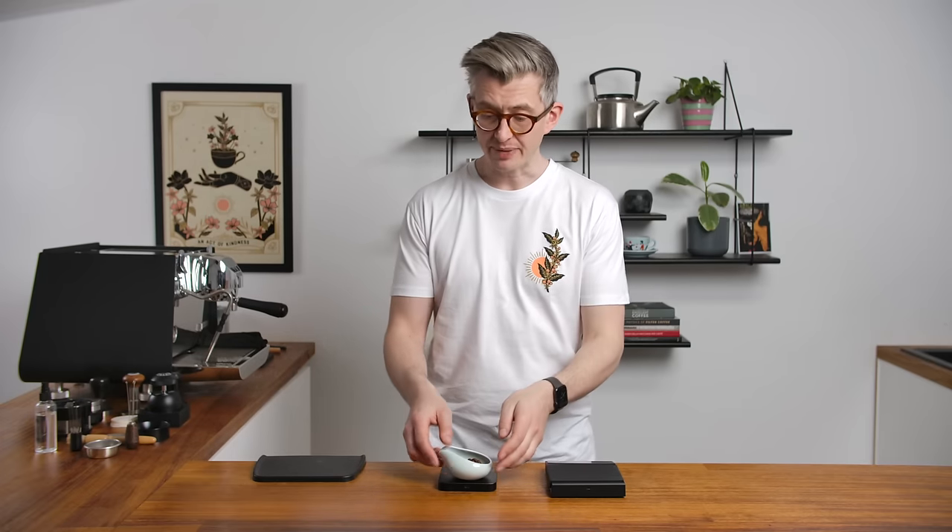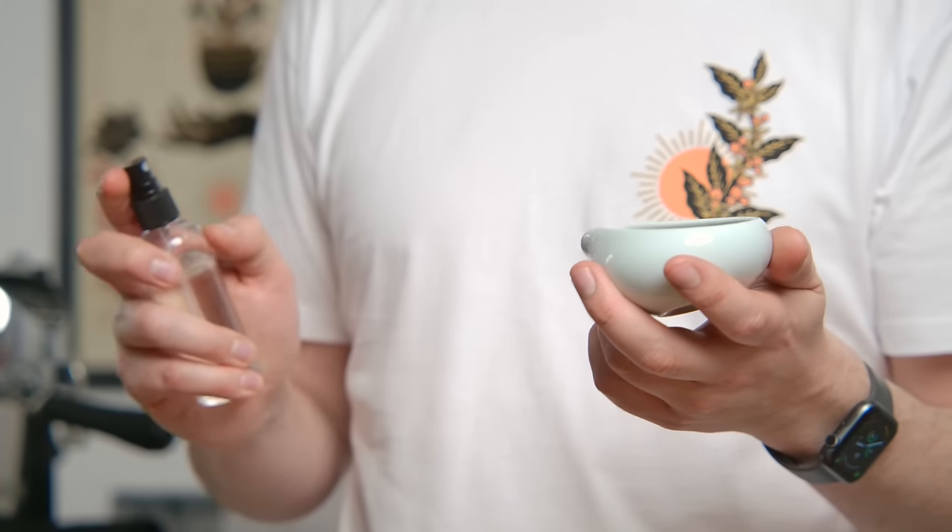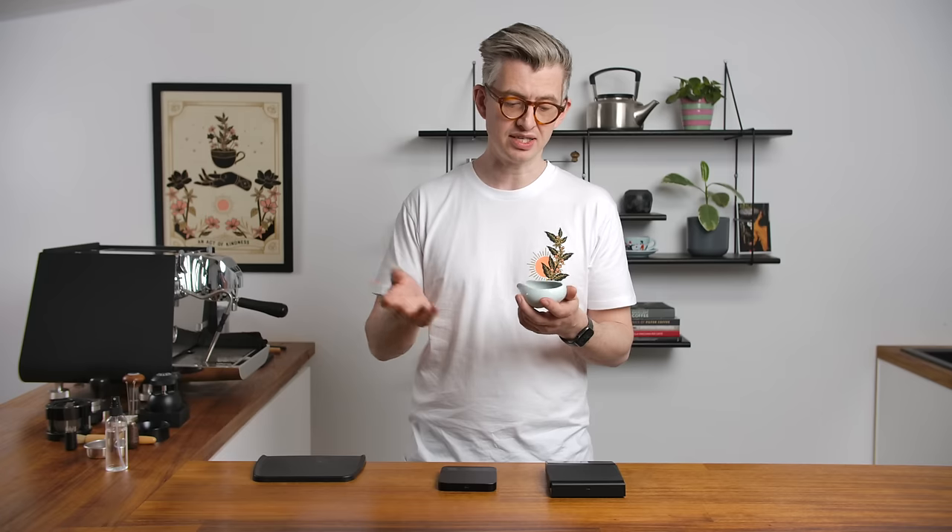This is maybe tangential to puck prep, but it's part of the whole routine. I'm going to use what's called the Ross Droplet Technique. You can either get a teaspoon wet and stir it into the beans, or more commonly, get a little spray bottle and spray a single spray over the coffee beans. If you're doing this once or twice a day it's fine to spray every dose. If your grinder manufacturer recommends you don't do this, use the teaspoon method. For most grinders, a little spray of water on the beans does no damage — it reduces static and retention, and that makes it a good thing.